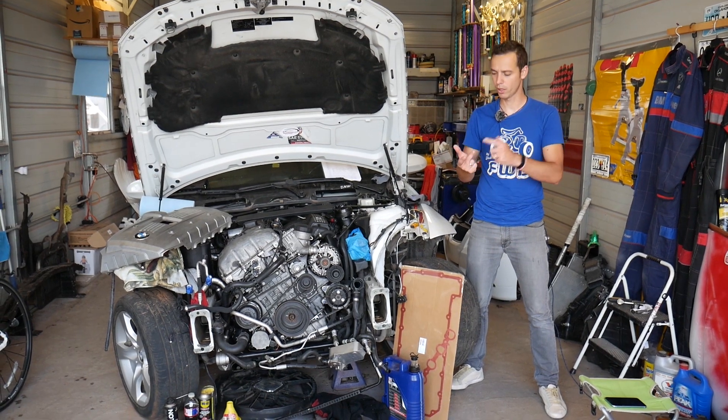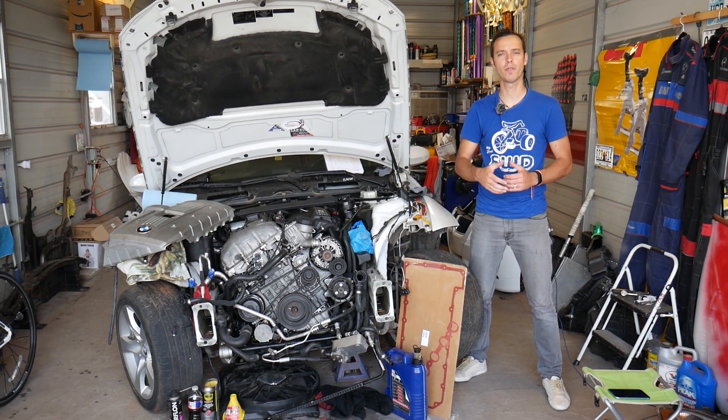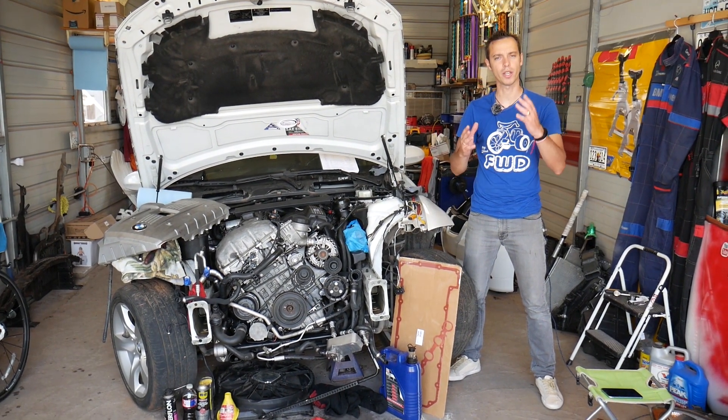Before we start, if you need to buy any parts, tools, thermostat, coolant, or anything for your BMW, check out the links in the description of the video below. You can see where we get all our tools and parts from for a really good price.